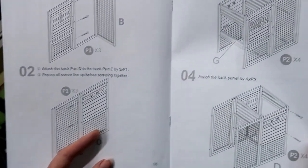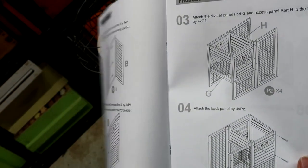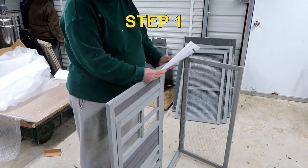They lay it all out for you with big pictures showing what each part is, the panels, and what needs to be put together. You have the first two pieces, A and B.